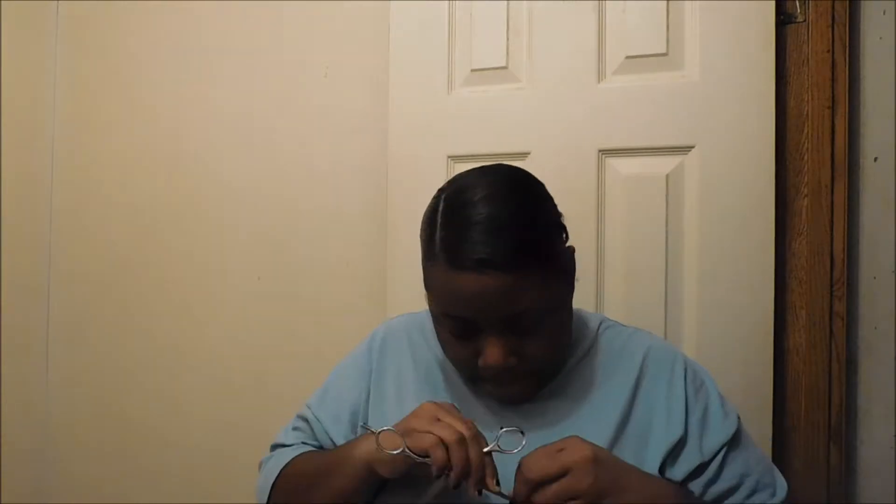Be careful when you split wefts — you want to make sure you have a sharp pair of shears to do this. So next step, I'm going to take this ponytail at the beginning of it and I'm going to pin the track weft into my hair in the back where my knot is.